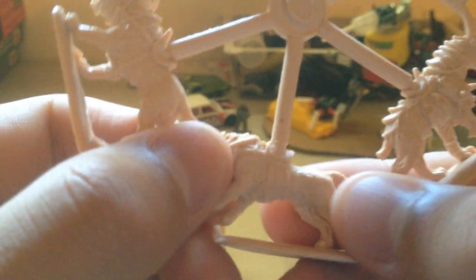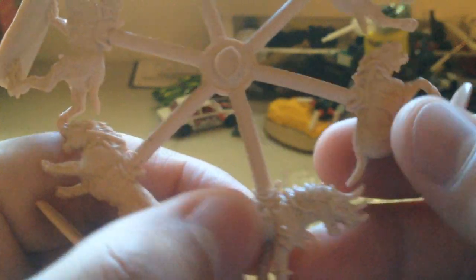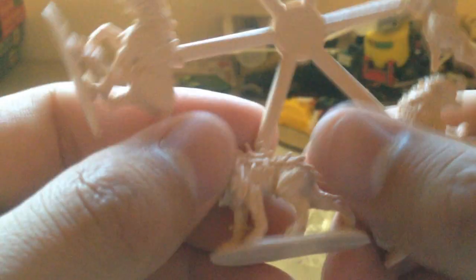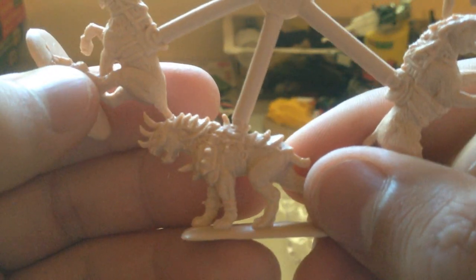This plastic seems like it needs to be washed, but it also seems like it's easily glueable. I'm going to research these a little bit before I work with them, but I'm thinking these would be some awesome wasteland projects.